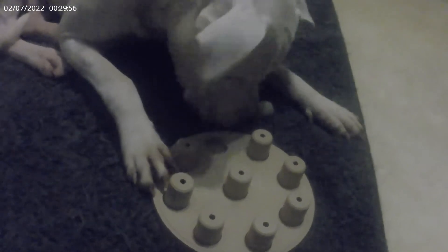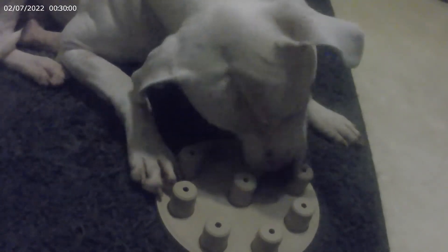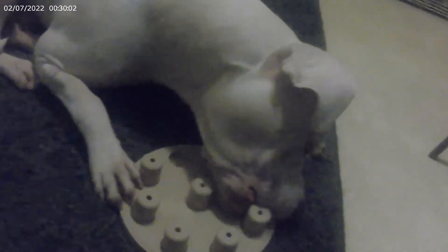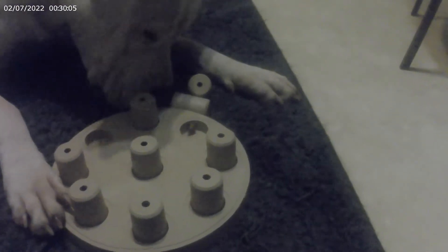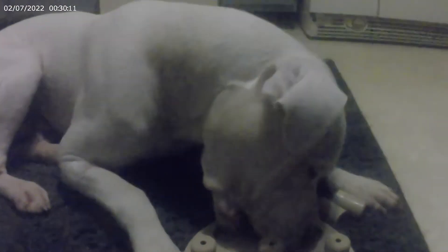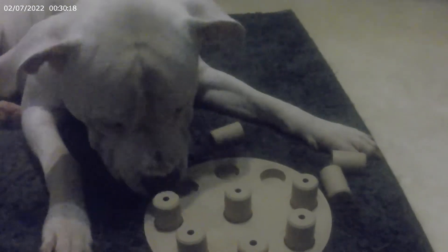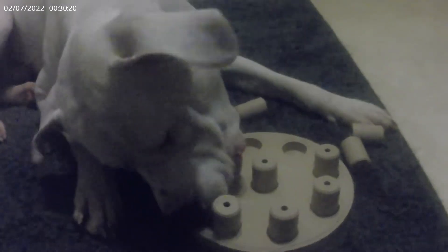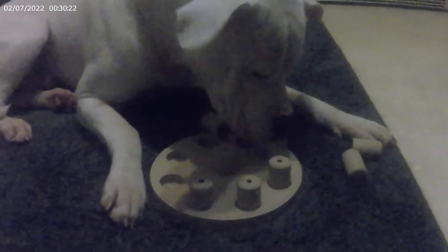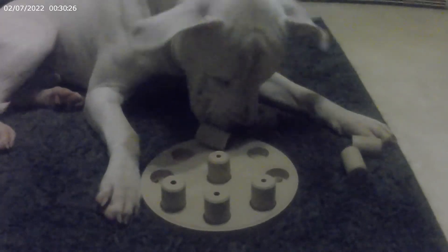Good boy! Yeah, he's moving it with his feet and his teeth. He's actually doing this laying down — what a lazy boy! He's laying down and doing it. Yeah, he's getting the hang of it. Okay, he's removing all these pieces but not actually getting the treats out of them.